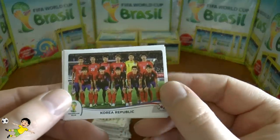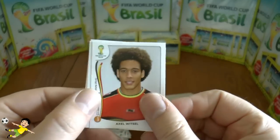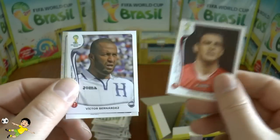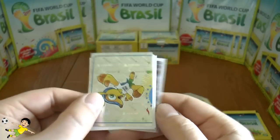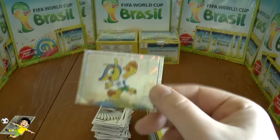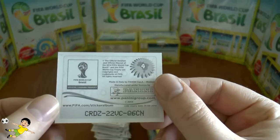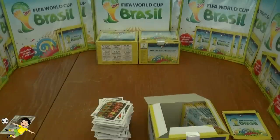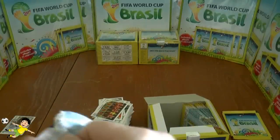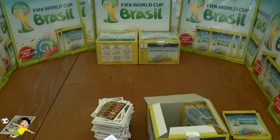Next up: the Korea Republic team, Axel Witsel, Umana, Victor Bernardes, and then the emblem sticker — it's number four in the collection. Really nice. They've designed the emblem stickers very nicely with those holographic logos.